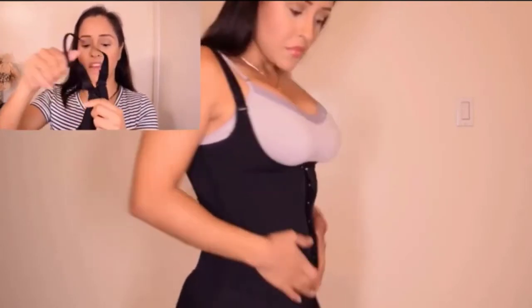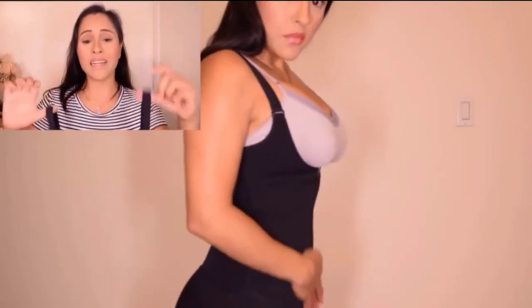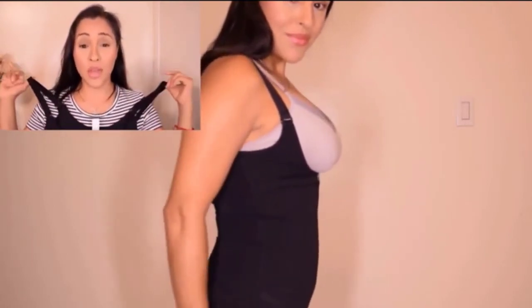Sometimes people tell me, 'Jenny, what if I'm wearing a tube top or something with a thinner strap?' What I like to do is take off the straps and either fasten this part of the garment with my bra, or if the straps are long enough, wrap them around below my bra to add support and keep it from slipping down. I also like to do that trick.